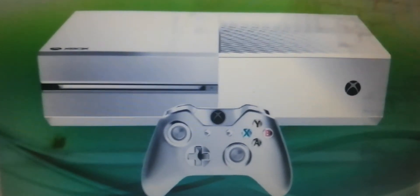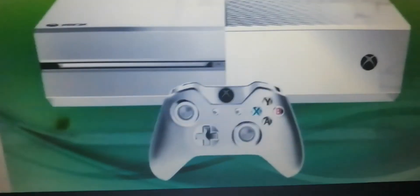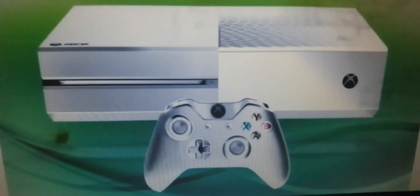And this is the original Xbox One — the original new console.